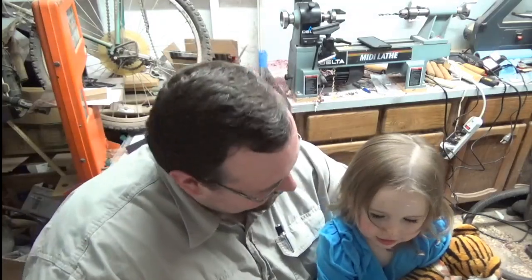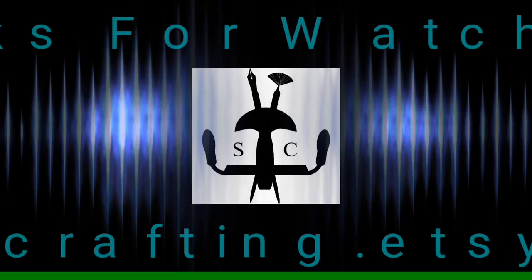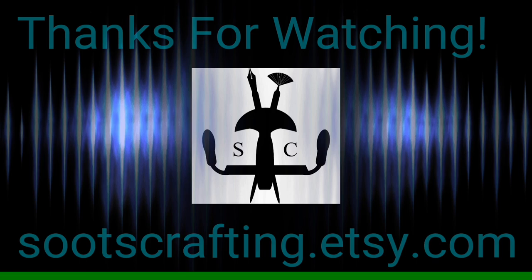Can you say bye-bye? Bye-bye. Bye, daddy. Bye, baby. Thanks so much for joining me out in the shop. This is SuitsCrafting, signing out.